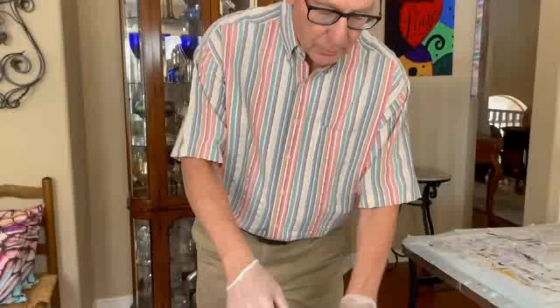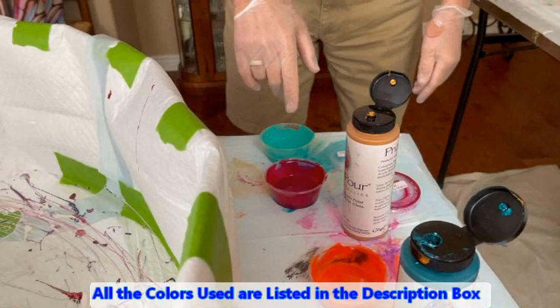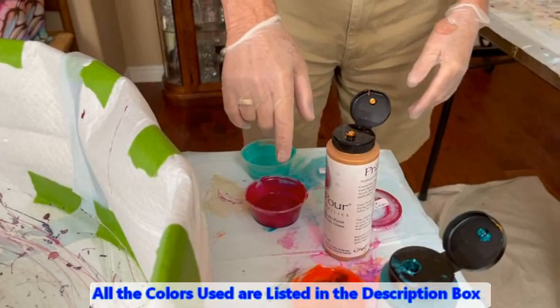We'll go over our colors. We're going to start out with — can you see that over here? — it's the Liquitex Basics Bright Aqua Green, and then we have Cupid's Crush from Color Art. We're going to start adding some glitz with Prism Pores.